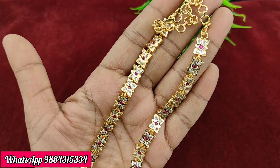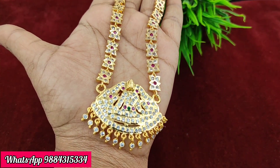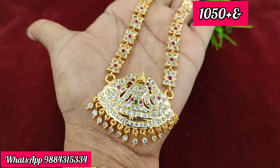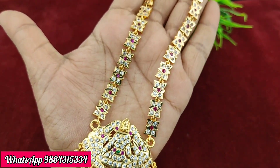This necklace is 1,099 rupees plus shipping. You can also try it as a simple necklace for 1,050 rupees plus shipping. Both options — 1,099 and 1,050 — are available.